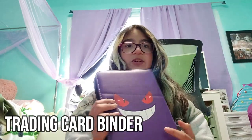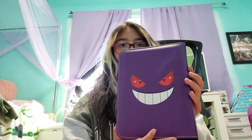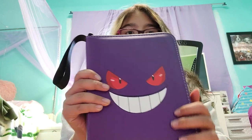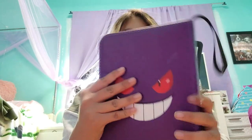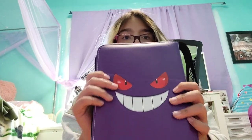Hi everyone, today I will be showing you this amazing Pokemon case. As you can see, it has a design of one of the Pokemon. The color is purple, and it comes in various different colors and designs.